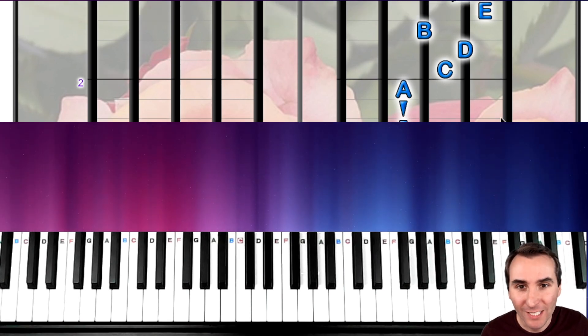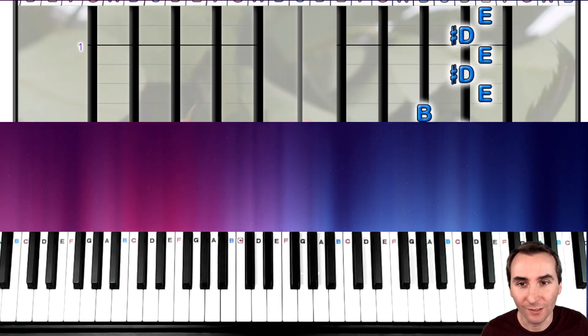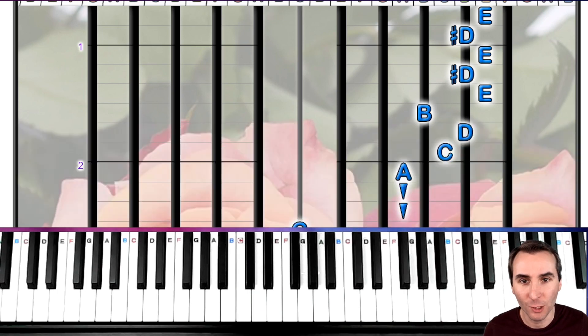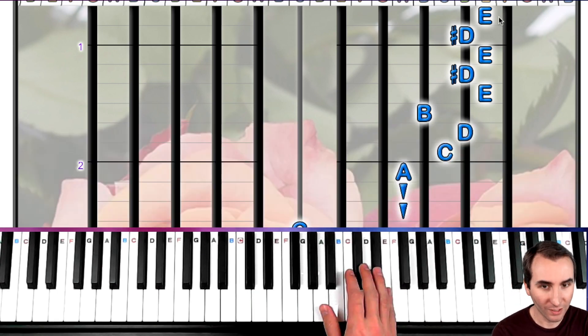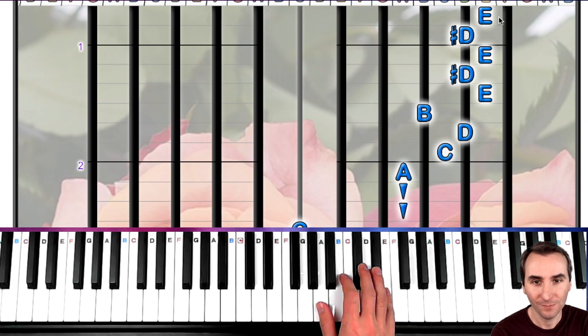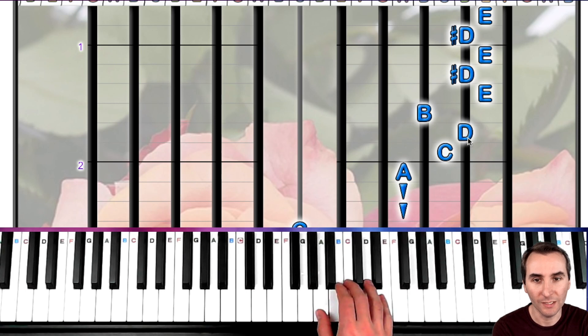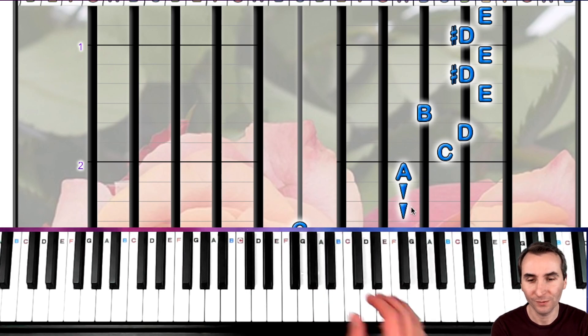Now let's put those two sections together for a quick review of everything we have to do. We start on E5 with our pinky. Ready, go: one, two, three, four, five, B, D, C, A, hold, hold. Got that?